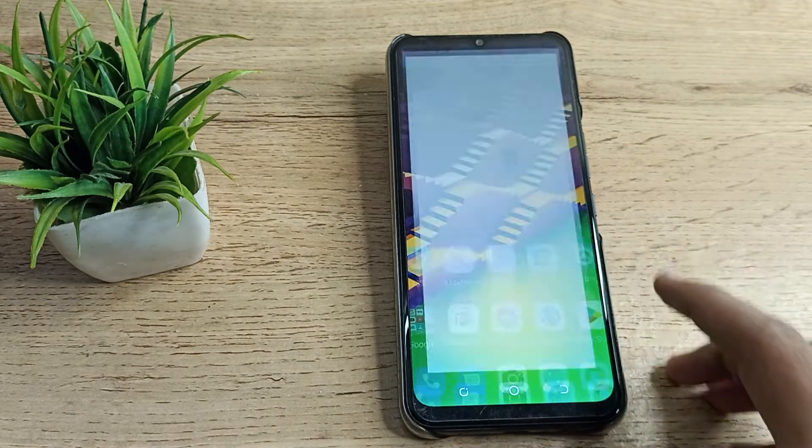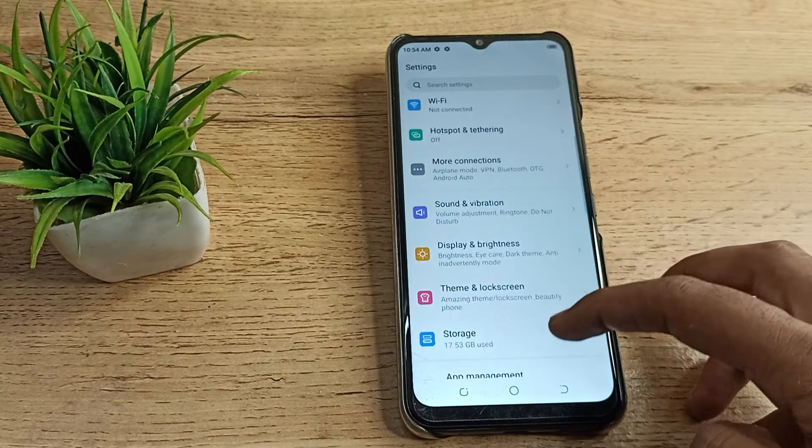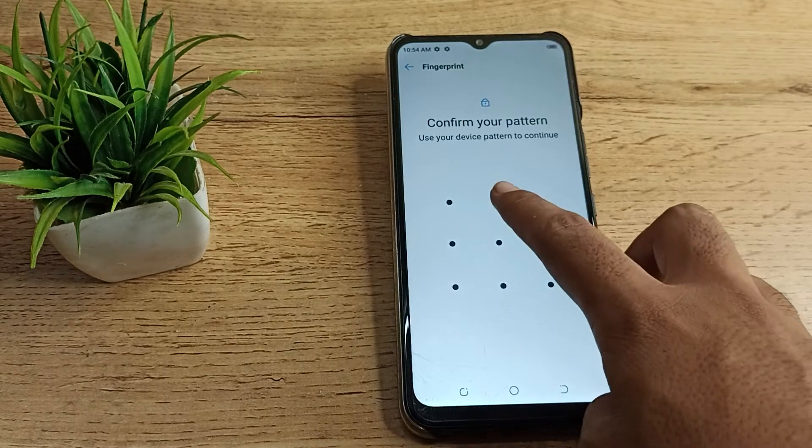First of all, we will have to open our phone settings to delete the fingerprint lock. Then scroll down and as you can see, tap on the Security settings, then click on your Fingerprint setting.